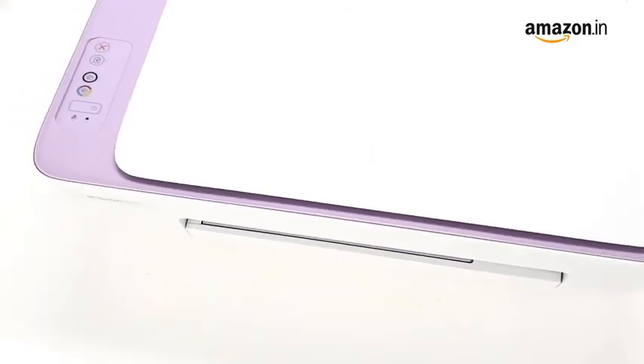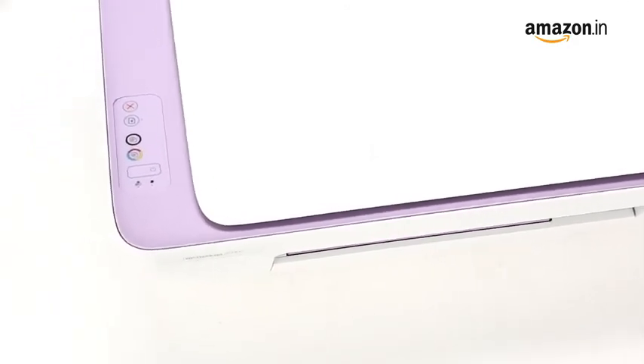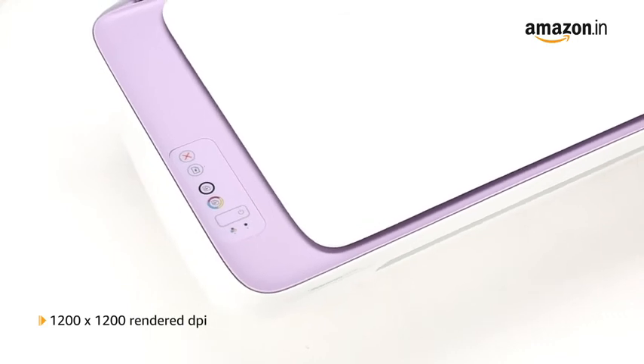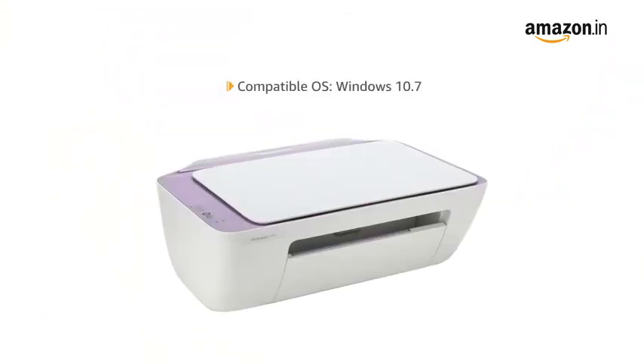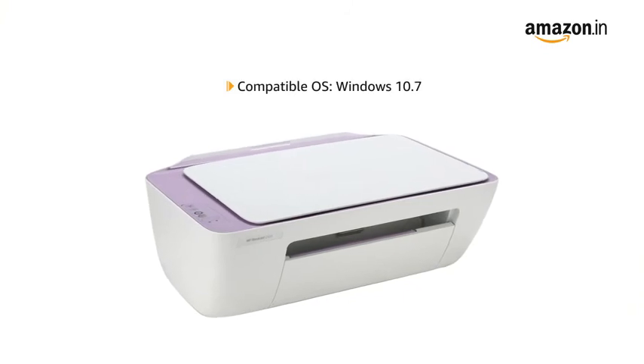It has an input paper tray with a capacity of 60 pages and an output paper tray with a capacity of 25 pages. The HP Inkjet Printer has a printing resolution of 1200x1200 rendered dots per inch, and is compatible with the Windows 10 operating system.